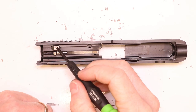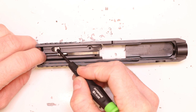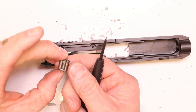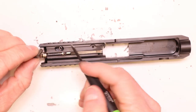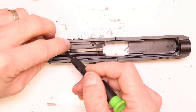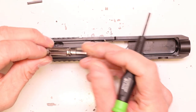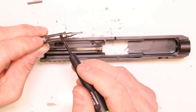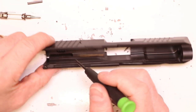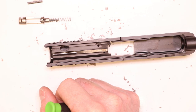Now remove the striker block to get the striker block spring out. Push forward a little on the striker, push down the striker block to that stop, then pull the striker block right up and out — there's only one way for it to go. Notice the channel where the spring is captured; that side goes against the wall of the slide, and the other side mates up with the striker. Set the striker block aside and pull out the striker block spring — that's what we're replacing. Pull the striker out to see it. There's also another little spring on the front of the striker.